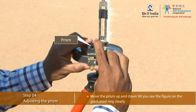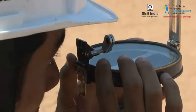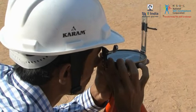Move the prism up and down till you can see the figures on the graduated ring sharply and clearly.